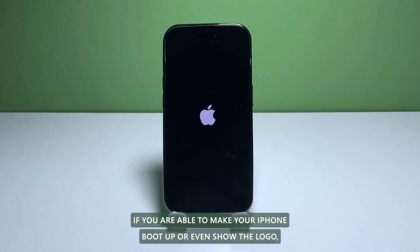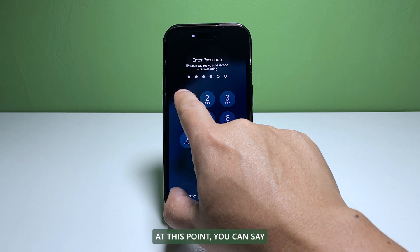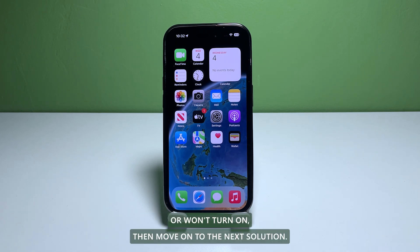If you are able to make your iPhone boot up or even show the logo, it means that it's still capable of turning on. At this point, you can say that the problem is fixed. However, if your iPhone 14 Pro is still stuck on the black screen or won't turn on, then move on to the next solution.